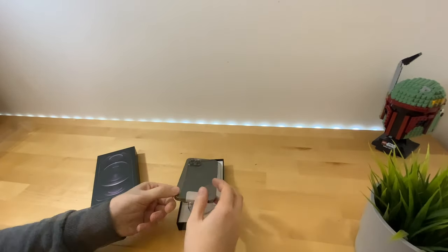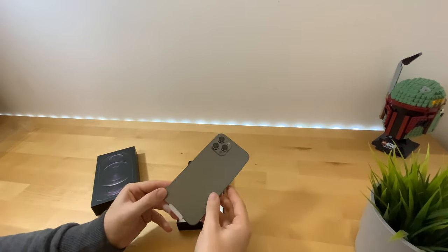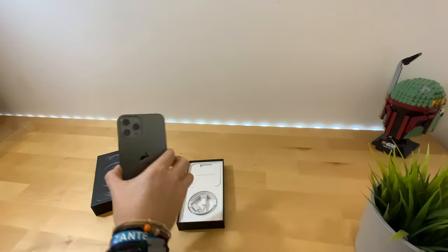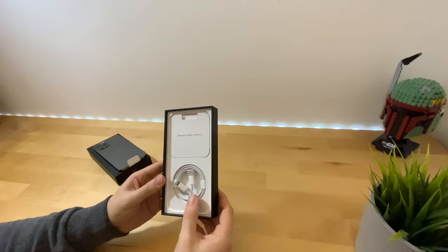Hey everyone, welcome back to another video. Here it is — the iPhone 12 Pro Max 128 gigabyte in graphite. Hope you like the style of unboxing, just putting the phone off to one side.